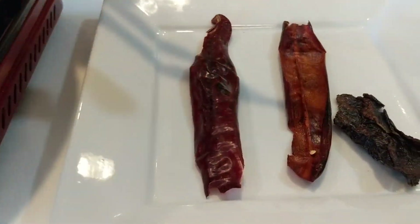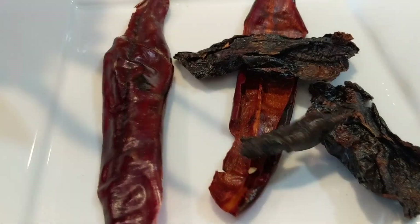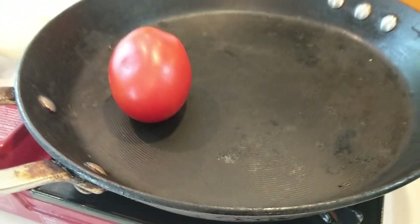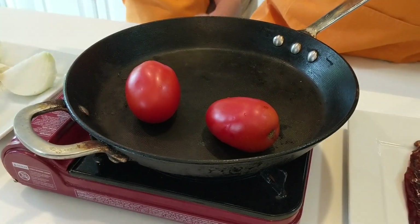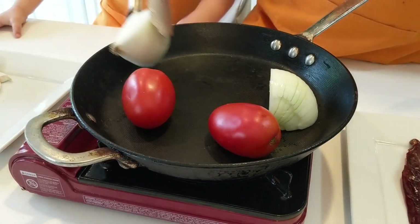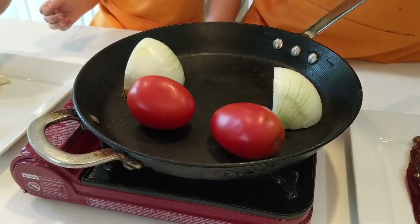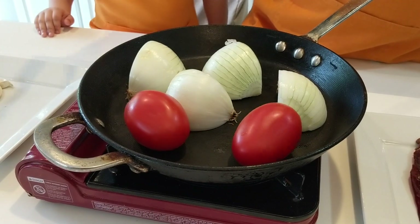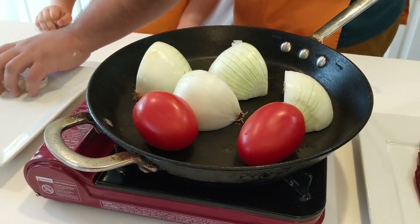For the rest of the ingredients we're not going to use any oil — we're just going to put them right on the pan and let them get nice and dark. Only grown-ups can use knives to chop up stuff, not little kids. Then we'll put the rest of the garlic in there.